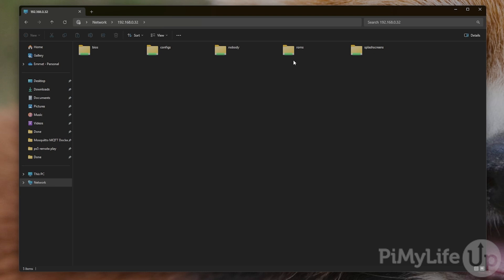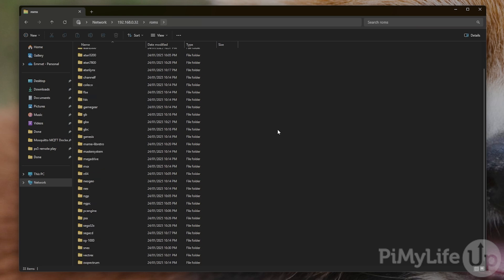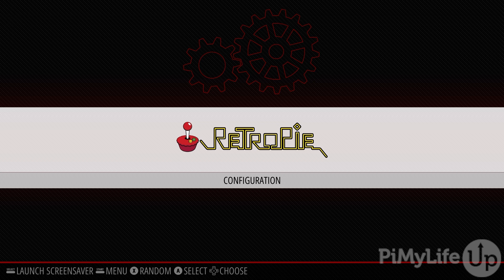You'll now see a few different shares that RetroPie set up on your Raspberry Pi. The two most important ones are the ROMs and BIOS folders. Some emulators require a separate BIOS file to operate, but for this guide we'll just be focusing on the ROMs folder. Opening up the ROMs share, you should see a folder for every individual system RetroPie supports. Copy your games into the relevant folder — for example, PlayStation games would go in the PSX folder. If your ROM is still within a .zip file or any other archive format, extract it before copying it over.